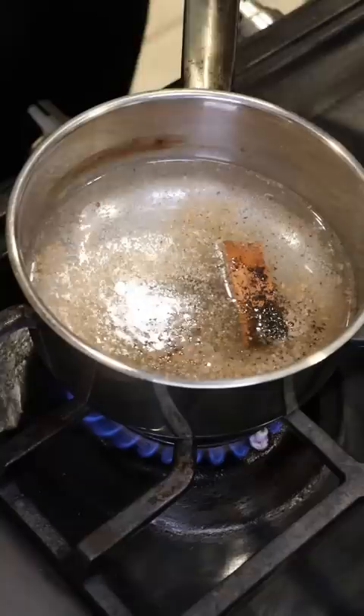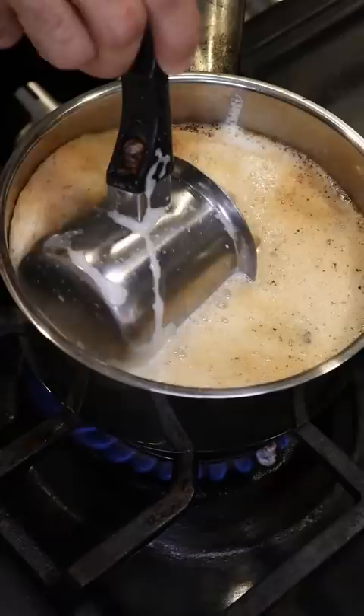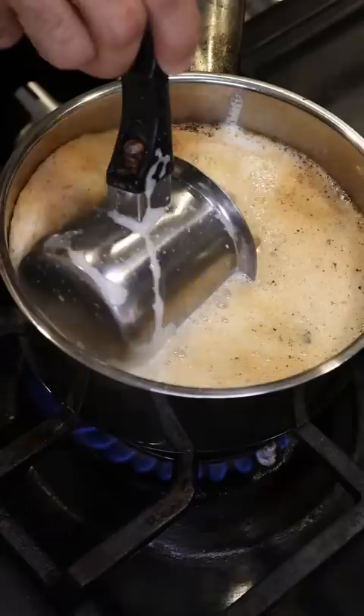To make the chai, in a saucepan I added water with some nutmeg and cinnamon, and then a couple of spoonfuls of black tea. I brought that up to a boil for a few minutes and then slowly added in my eggnog mixture — and this is where I'm thinking, is this gonna work or is it just gonna make scrambled eggs in chai?